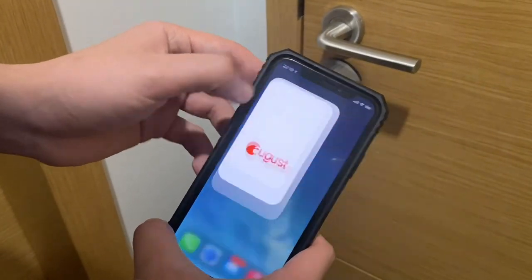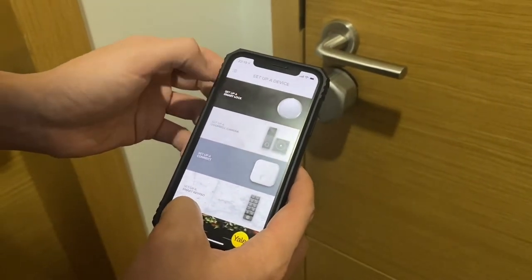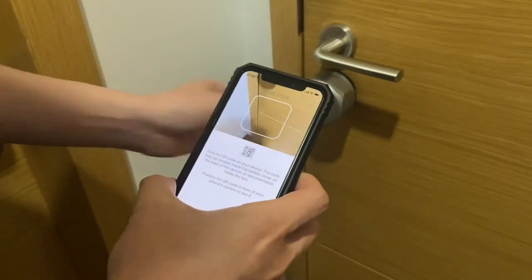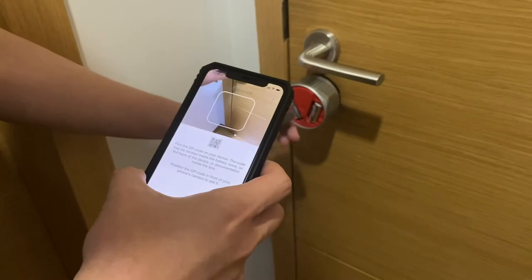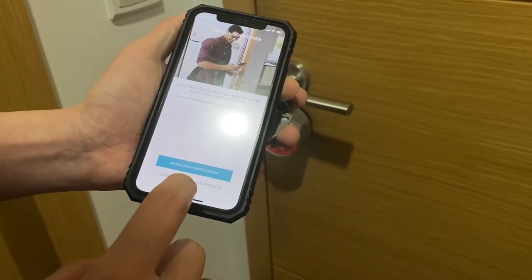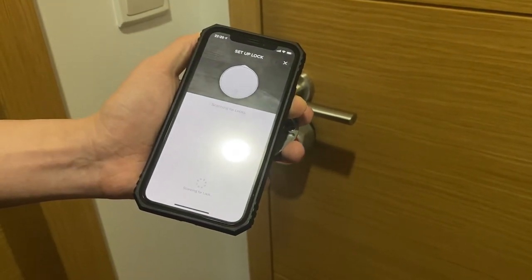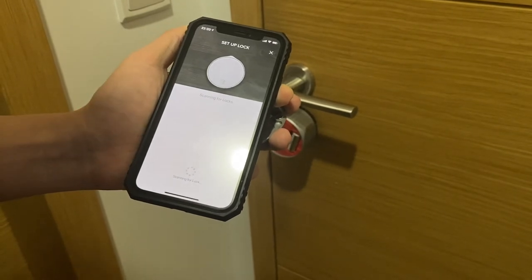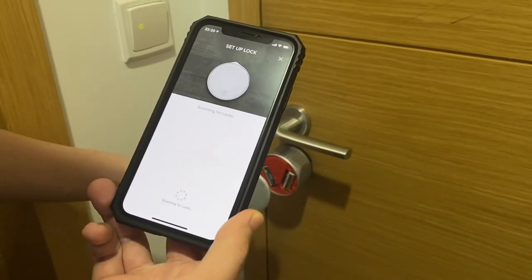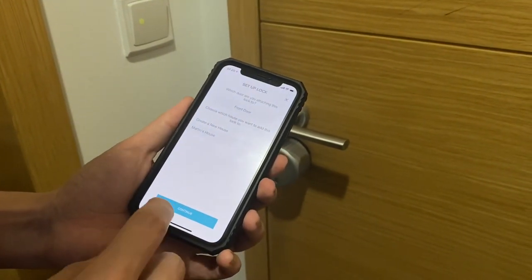Now let's go to the August app. I have already set up the home so I am ready to set up the device. Choose the smart lock and the type of smart lock, then get started. You will be required to scan the barcode at the back of the faceplate of the lock. Follow the instructions on the screen — it checks that you have mounted both the lock and the door sense. Hit begin setup. Once the lock is detected, you can either create a new house for the lock or add it to an existing house.